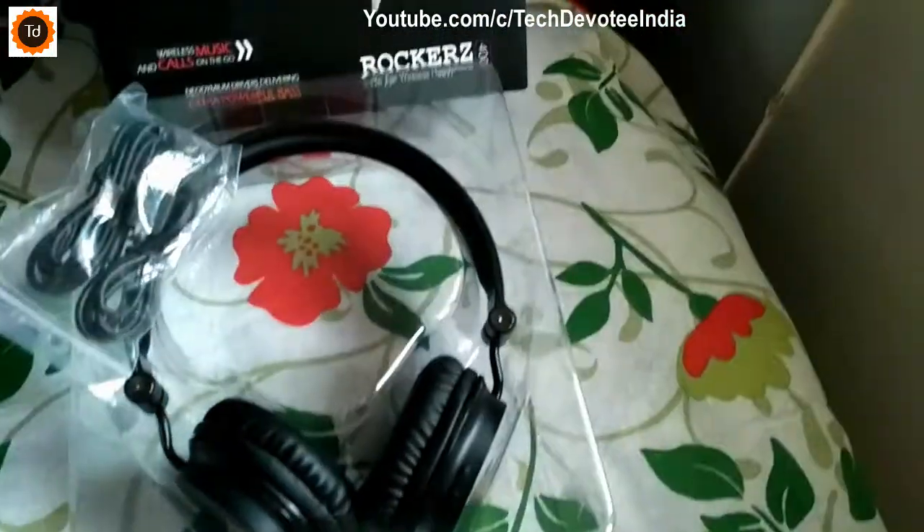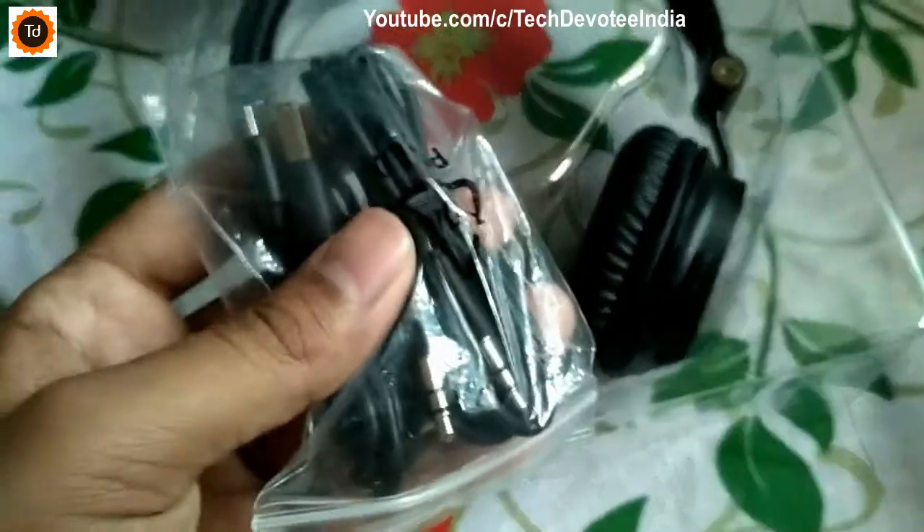When you unbox it, you will get a user manual, USB charging cable, and aux cable.